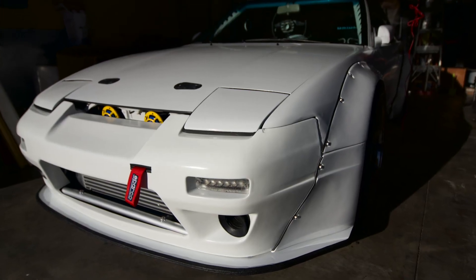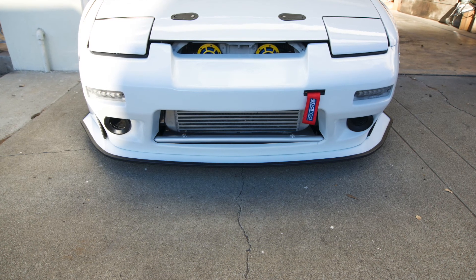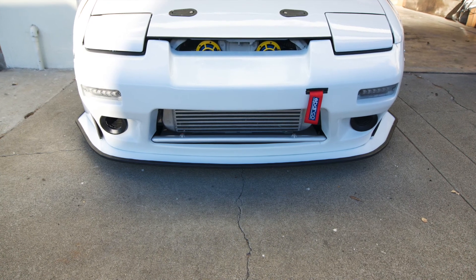Here are some photos of the splitter after the final cuts. The last thing we need to do is add some rubber trim to make the splitter and bumper airtight.